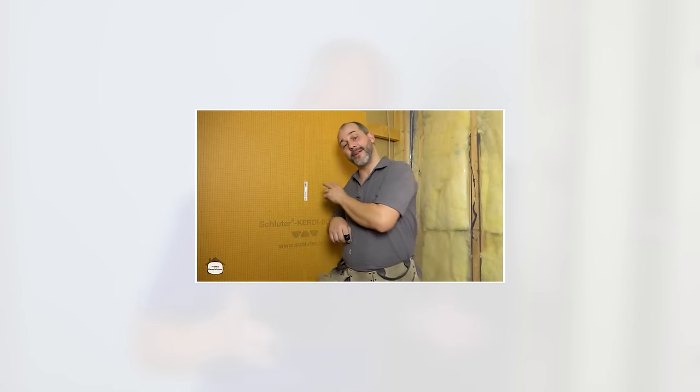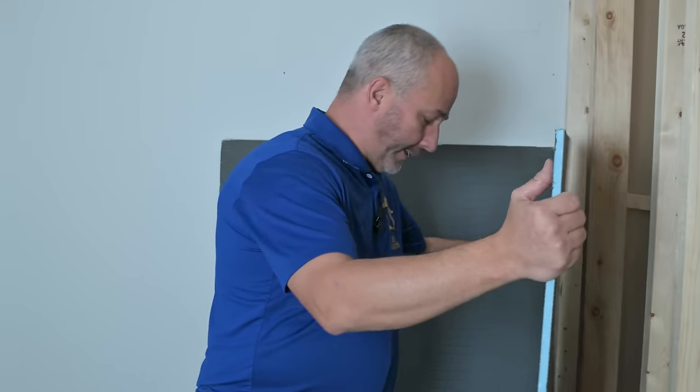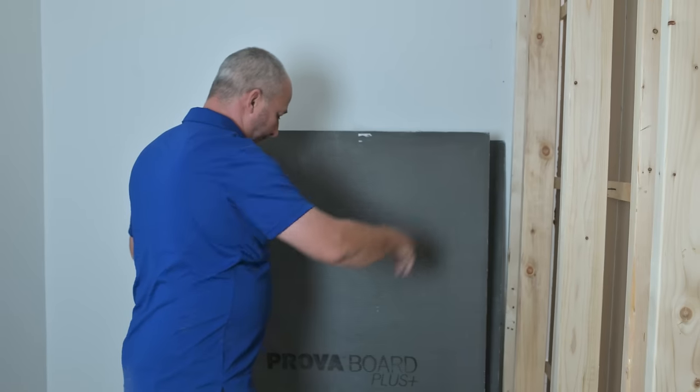Since the Schluter board is not available, a lot of you guys have been watching my videos and I use that product pretty exclusively because I love Schluter product, not because I'm sponsored. With the supply issue, I went out and said, hey guys, what do you got as an alternative? And we came up with this — this is Prova Board Plus.